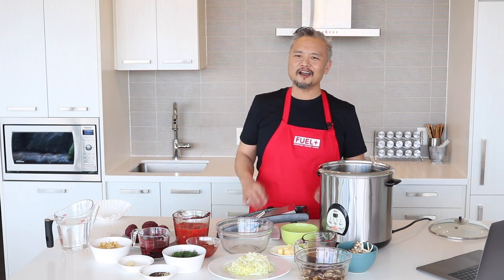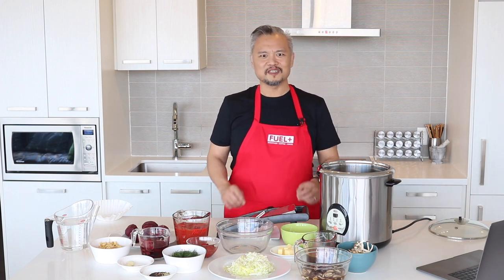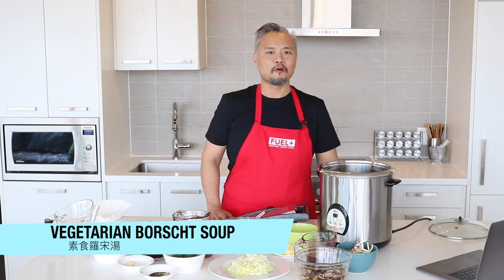Welcome to Feel Plus Healthy Test Kitchen! Spring is almost here and we were just talking about soups that are good for spring and summer. I want to make a soup that's good served hot but even more amazing when it's served cold. And this recipe of borscht really meets both criteria. So today we're going to make an amazing vegetarian borscht soup.